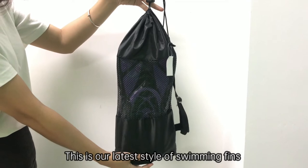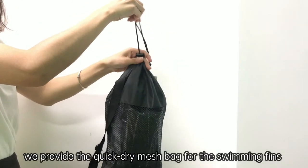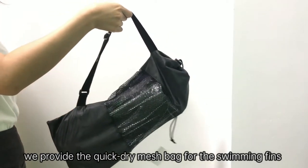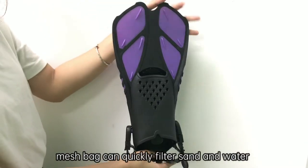Hello everyone, this is our latte style of swimming fins. We provide a quick dry mesh bag for the swimming fins. Mesh bag can quickly filter sand and water.